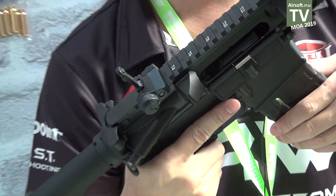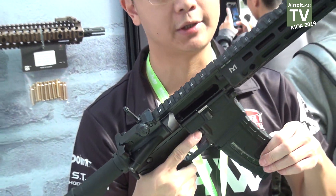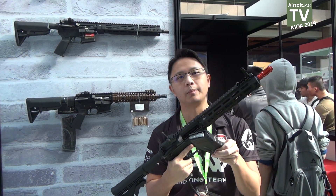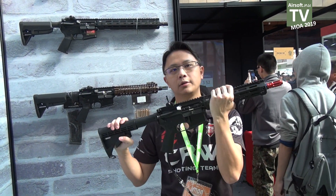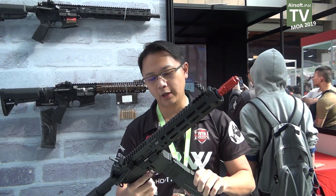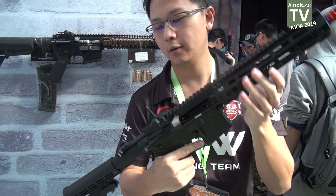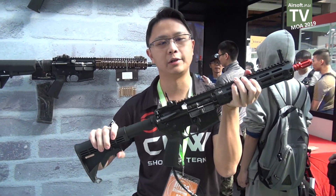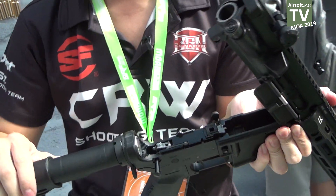When you finish shooting, the bolt will lock back just like the real steel, and you can see the grey follower from the magazine — you can't get this from the GBB. This is a very unique system in the airsoft market. To release the bolt, just like the real steel, you can also release it with the charging handle — cock backwards, then release — and then you can disassemble the gun easily, just like real steel.